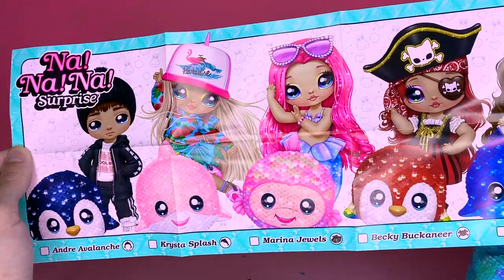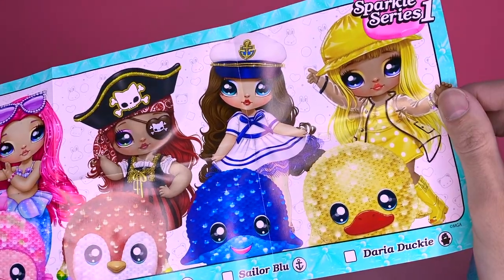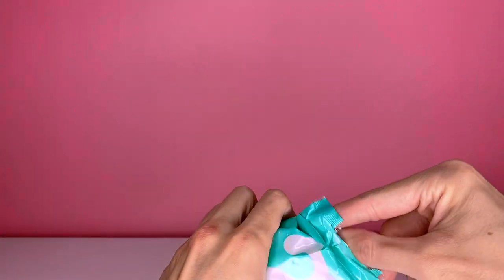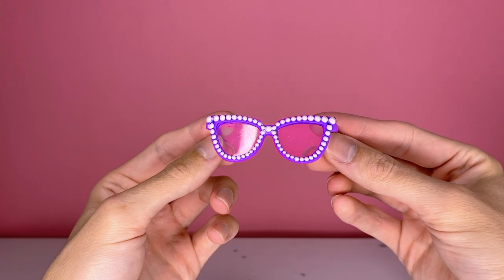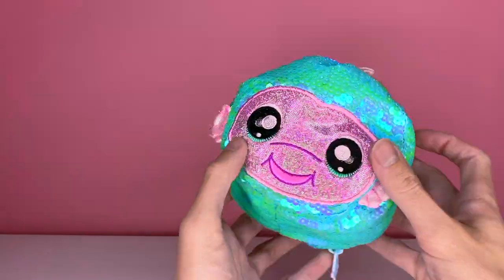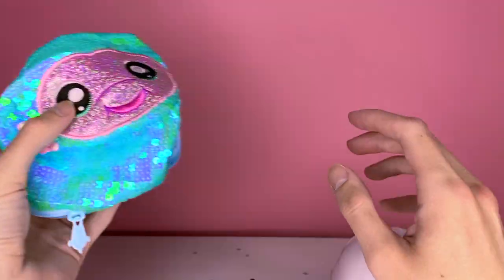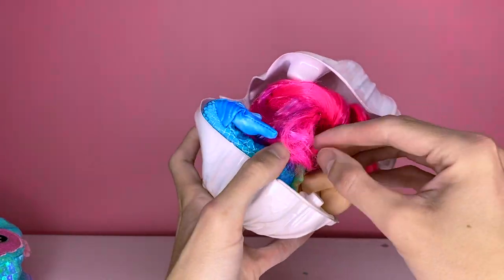Here is the collection: Na Na Na Surprise. We have Andre Avalanche — a little penguin boy — Krista Splash, a little beach girl, Marina Jewels which is the mermaid, Becky Buccaneer the pirate, Sailor Blue, and Daria Ducky. How cute are they! We have a little seashell top and sunglasses as accessories — they're much bigger than I thought they'd be. Then there's this cute little sequin bag with a keychain so you can take it on the go.